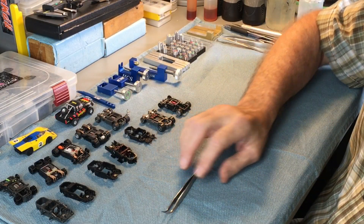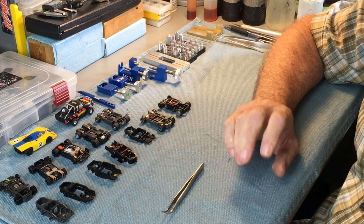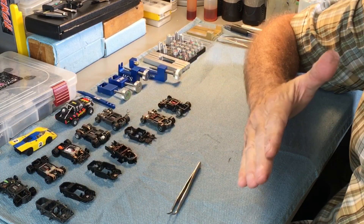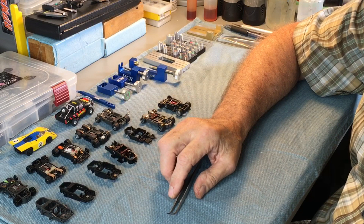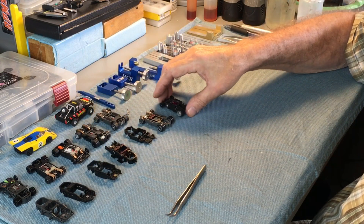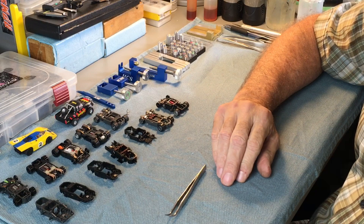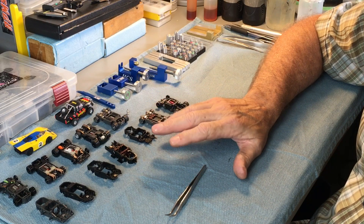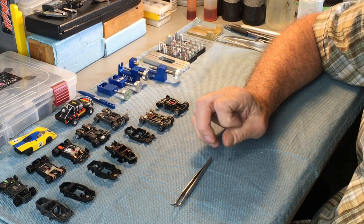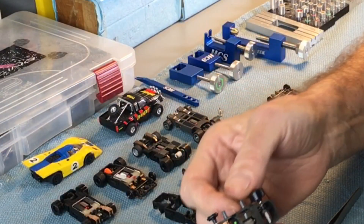We're going to take a look at a number of popular slot car chassis and talk specifically about the chassis and the guide pins. In future episodes we're going to work our way back through the cars and get into more of that later. There are going to be some things I'm not going to talk about, so if I don't talk about your favorite chassis don't be offended. These right here have been very popular chassis — we have a lot of service parts for them, so they are my favorite parts. We'll start off with the Viper Scale Racing chassis.